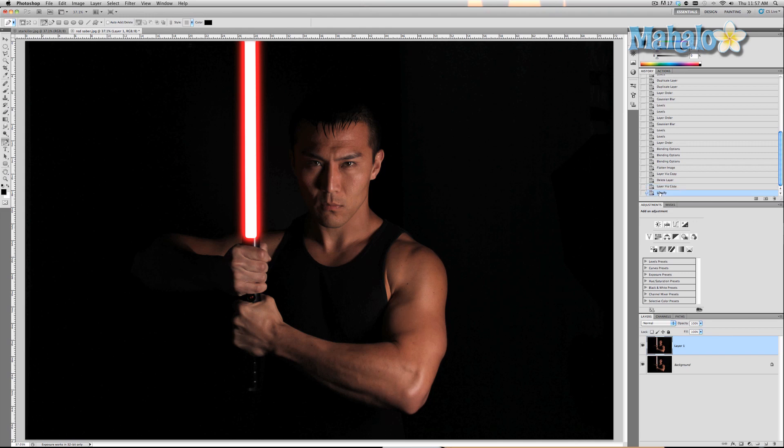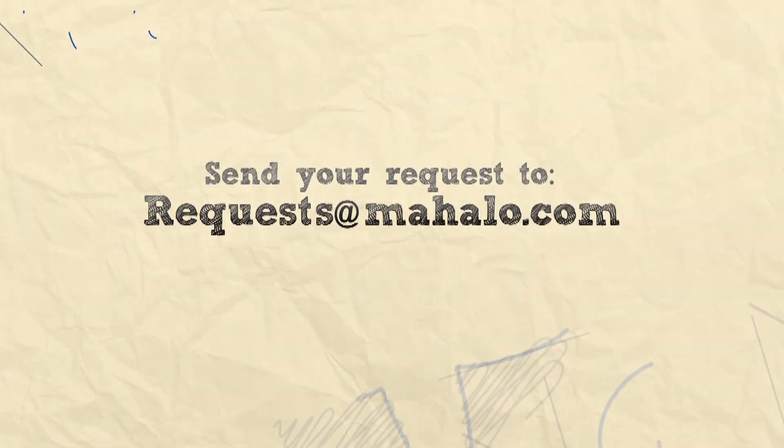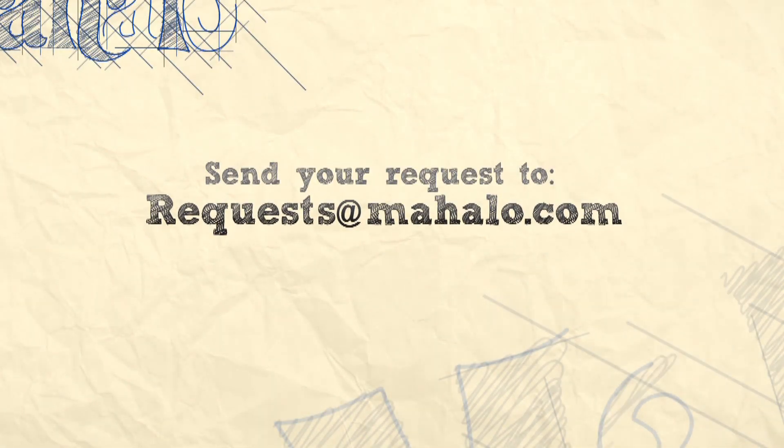If you've never seen this picture before, you wouldn't be able to tell the difference. That's how powerful this tool can be and it's very, very easy. If you have any questions or requests about touch-ups or enhancements with Photoshop, please let me know at requests at Mahalo.com. Please be sure to also rate, comment, and subscribe below.